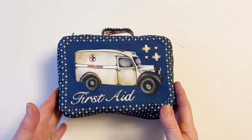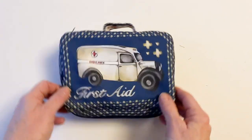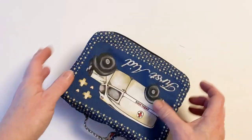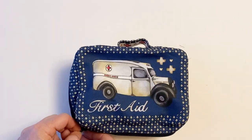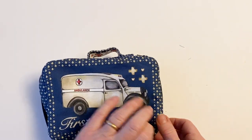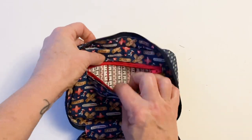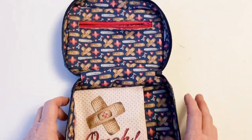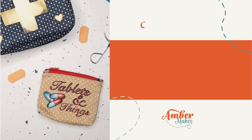Again, turn the edges of the turning gap under by a quarter of an inch, pin into place, and then slip stitch closed in exactly the same way as you did with the top outer. And there's your first aid kit — all finished and beautiful! It's got a cross on the back, the handle at the top, the ambulance at the front. Undo the zip all the way around and open it up — you're ready to fill it up. The zip at the top you can keep scissors in, and plasters go in the bottom — it's all ready to go.